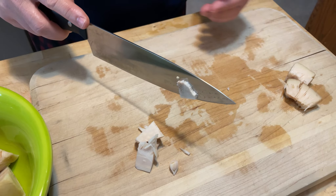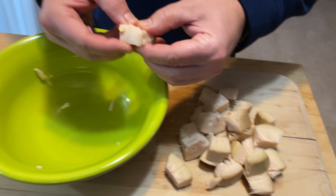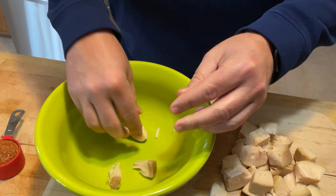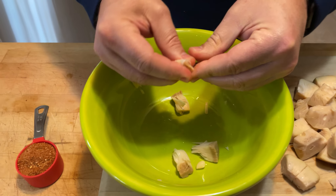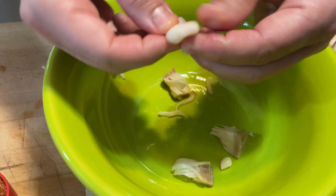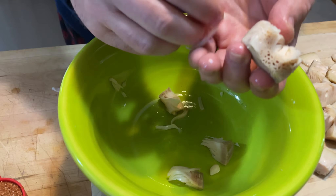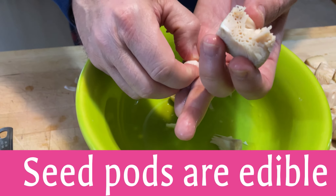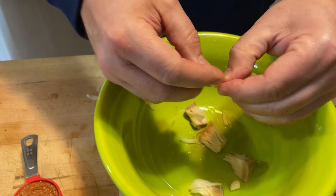The next step is just simply taking the jackfruit and pulling it apart a little bit. You'll run into pieces that obviously you can't use — it looks like some of the fruit has a little bulb, maybe a seed. We're both new at this and excited to try it.